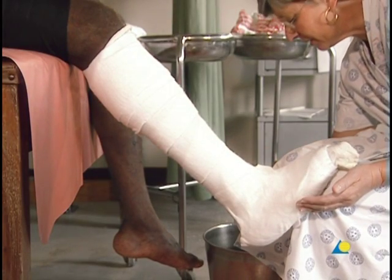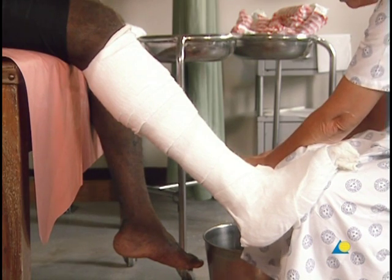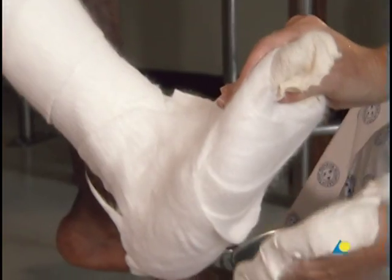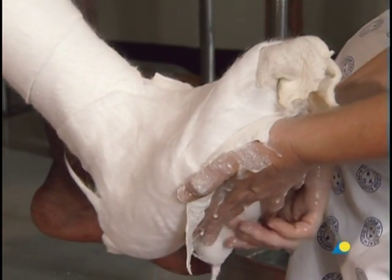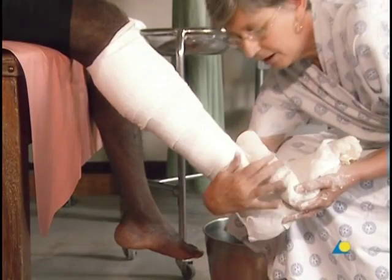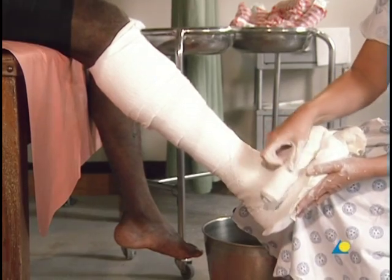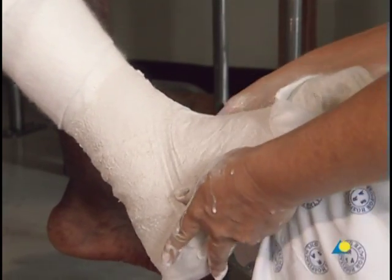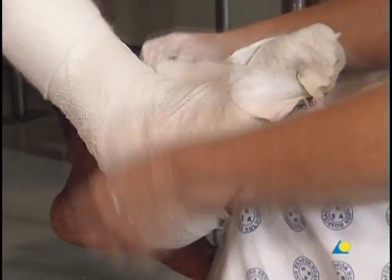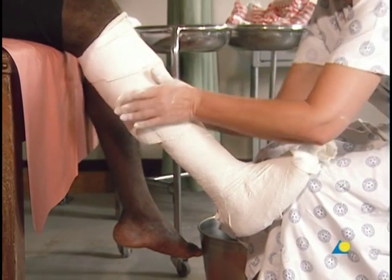The plaster bandage is dipped into the water, and the excess water is removed by gently squeezing the ends on both sides. Starting with the bottom of the foot, the plaster bandage is wrapped around the ankle in a figure of eight. The bandage is passed once over the heel and then towards the knee with a 50% overlap, in the same manner as the cotton wool.